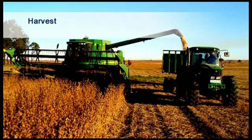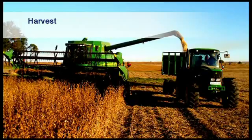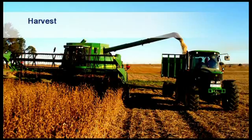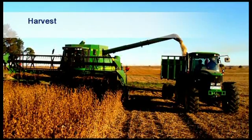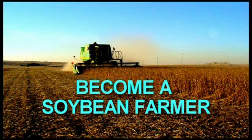Yields under dry land conditions in average seasons must be above 2.5 tonnes per hectare, and under irrigation between 3.5 to 5 tonnes per hectare. If not, you are doing something wrong. Become a soybean farmer.